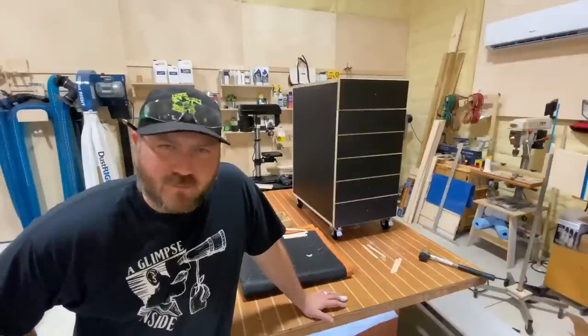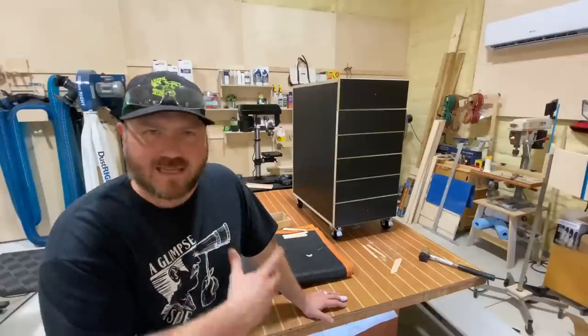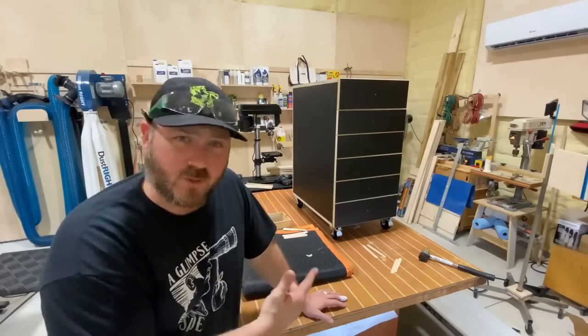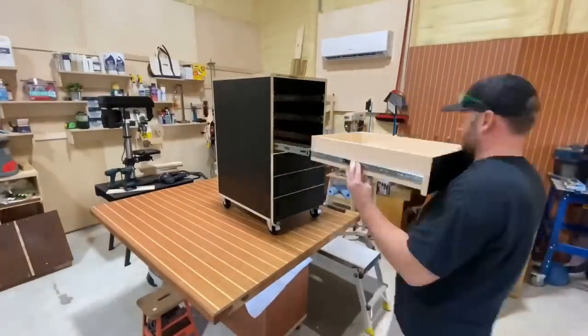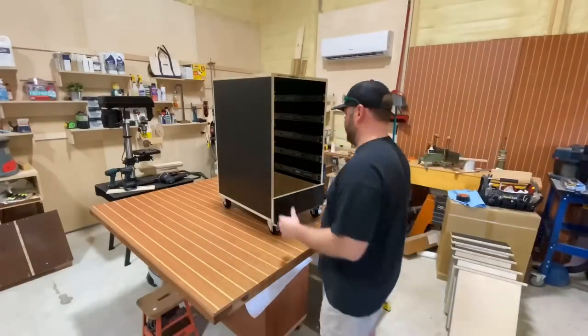Well, this doesn't happen very often, but I built something that's too heavy for me to take down by myself. So I need to remove the drawers to get it onto the floor, since I can't use this as a drill press stand up there. Luckily these drawer slides are easy to take out — two little levers on either side and they come right out.